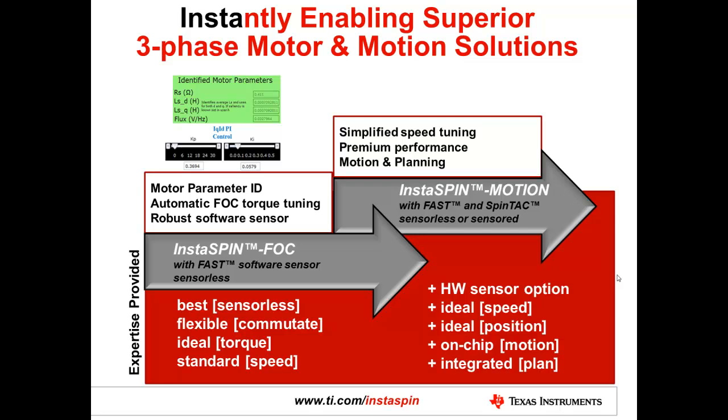Based on these parameters, we can also automatically set up the current control tuning so that it is ideally tuned for the bandwidth of your system. Within just a couple of minutes, we have a fully tuned field-oriented control system that is extremely stable, runs sensorless — meaning no hall sensors, no encoders, no resolvers — and gives you extremely robust torque control performance, with a speed control loop that can be added for good speed control.